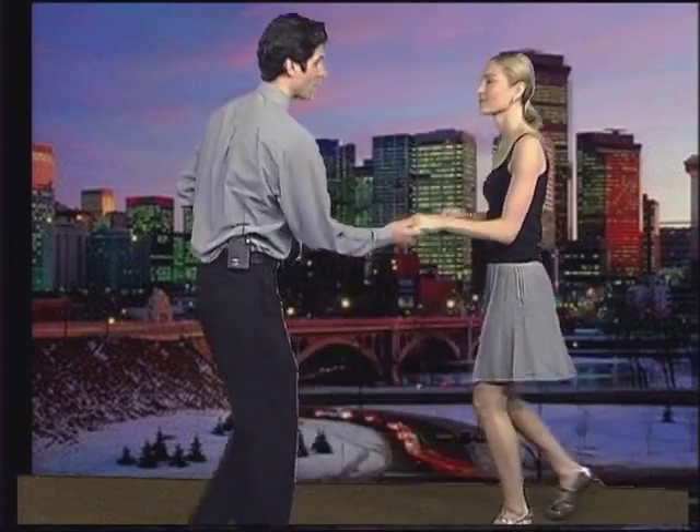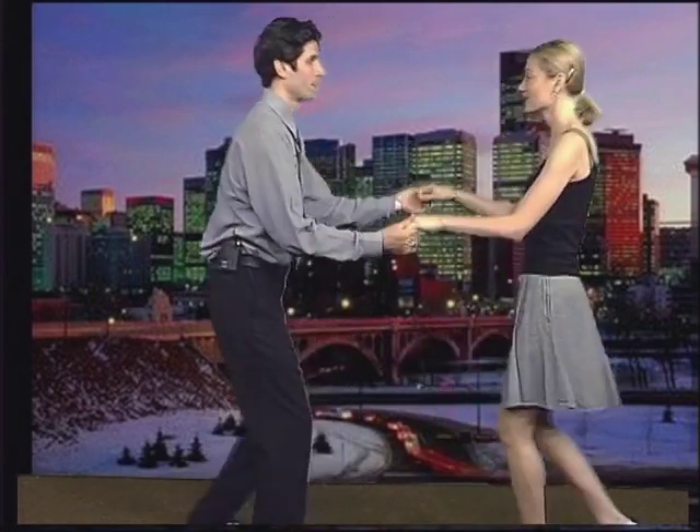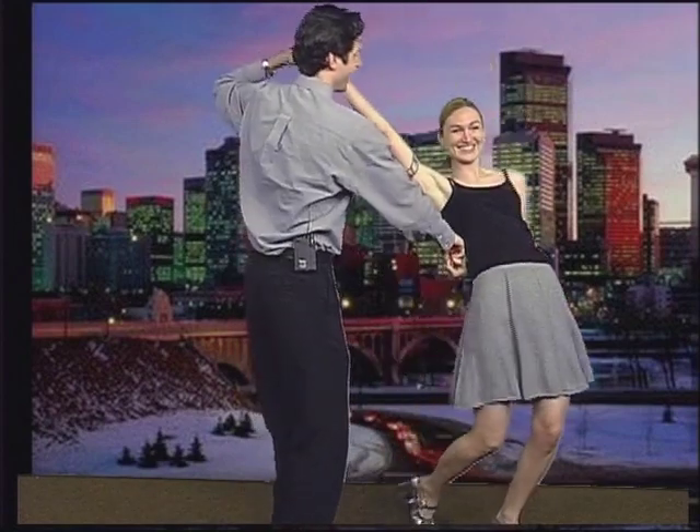And if you notice — I'll point it out for you — I'm switching places with her. I'm going to where Stephanie was and then coming back to where I started from. It's very important. If I don't do that, it looks a little bit like this. As you can tell, she's doing all the work, and it will hurt her arms, and she won't dance with you anymore.